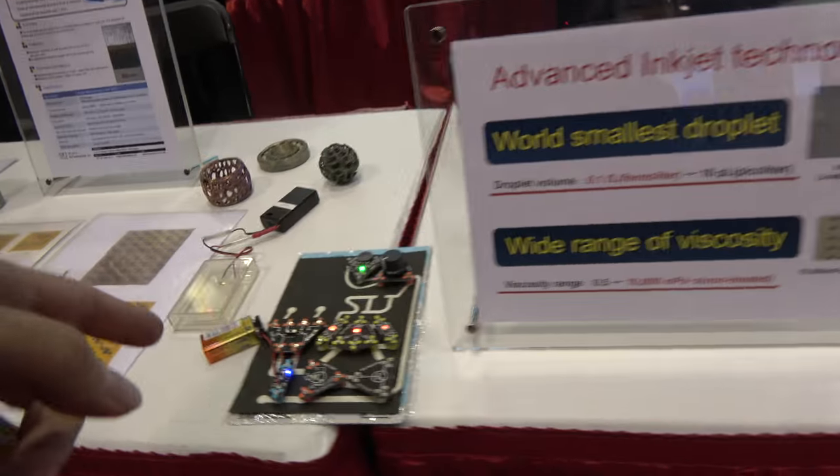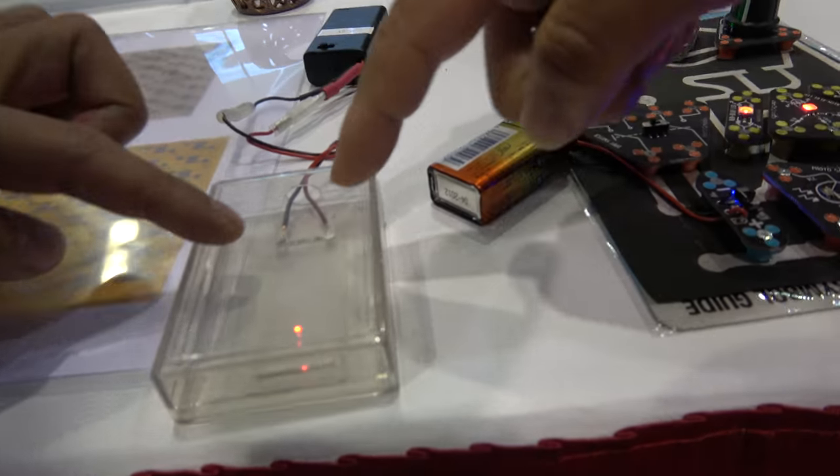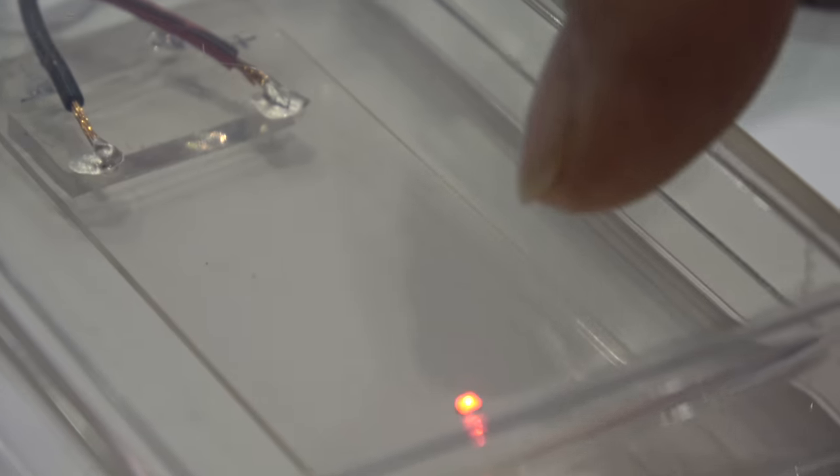And this is what comes out — what is this? There is a silver conductive line with line widths of 2 microns, but it's very difficult to see. Yeah, it's a little bit like magic.